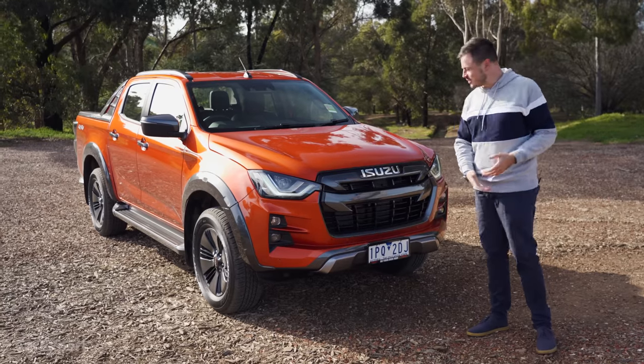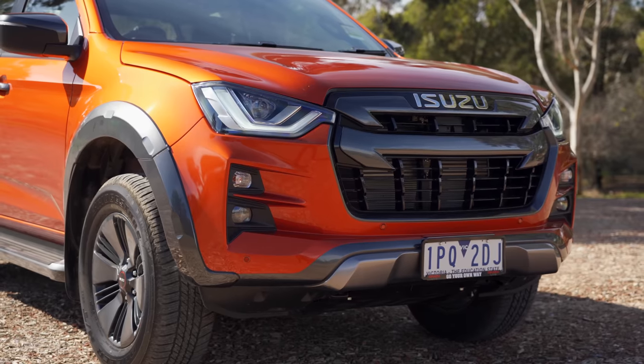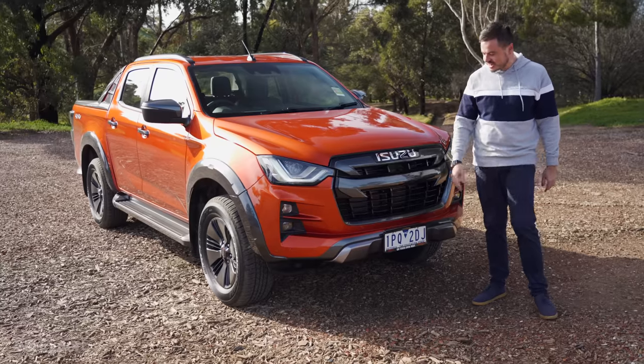Before we go any further, scroll down in the comments and let me know — do you like the design? Styling is entirely subjective, but to me, I reckon this thing looks fantastic, especially in this sunburnt orange color.